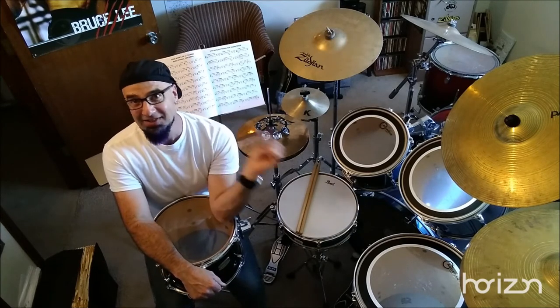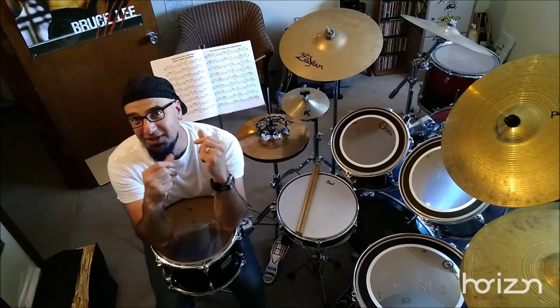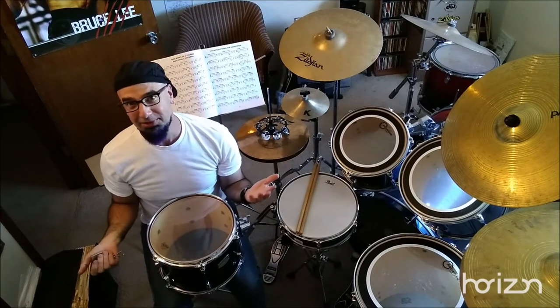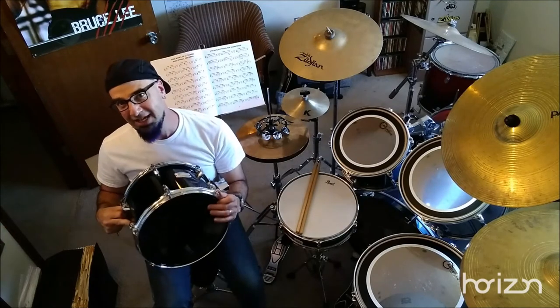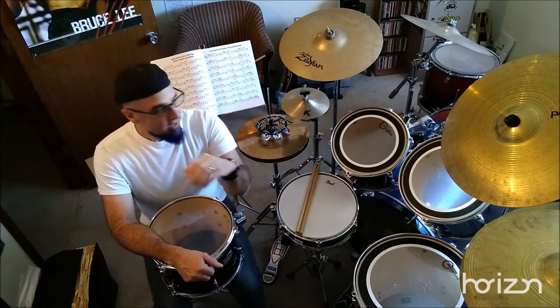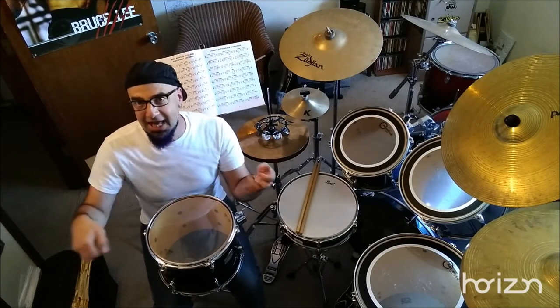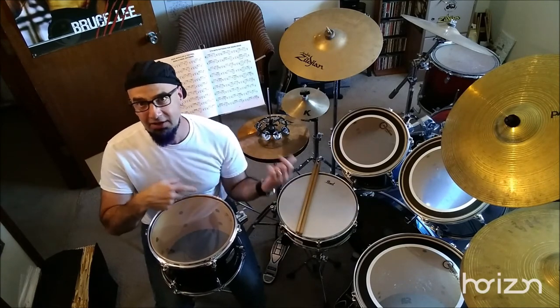Nowadays there's fiber skin, colored ones, and a lot of it is really just so these companies can make money — I'm calling it out. I'm pretty meat and potatoes. I like thick heads on my tom-tom batter side and thinner heads for the resonant side, like a diplomat or an emperor. I usually like white coated for the snare drum in case I'm doing brushes and I need that sound, but that doesn't mean you have to have a white coated head on your snare drum.